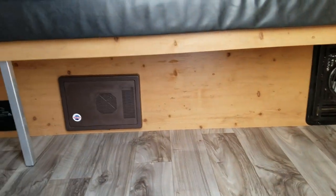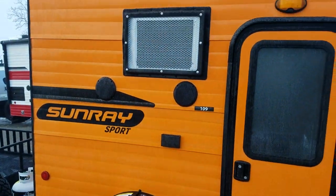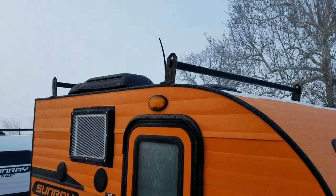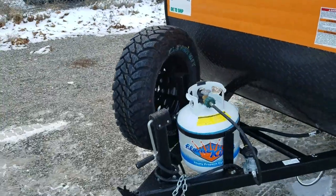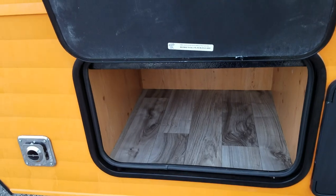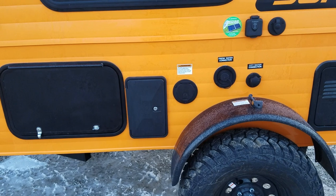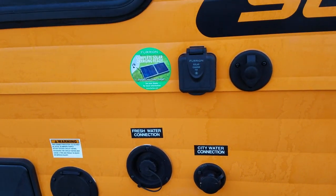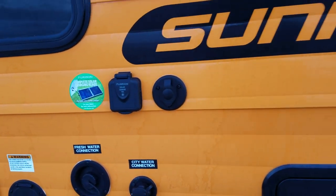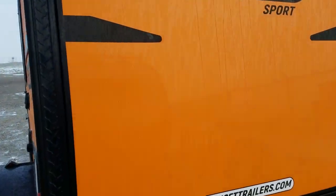We've got some nice windows to make it not seem so small on the inside, plus the furnace and converter. Outside we have outside speakers, a roof rack up top, off-road tires even on the spare, and some outside storage that you can also access from the inside.